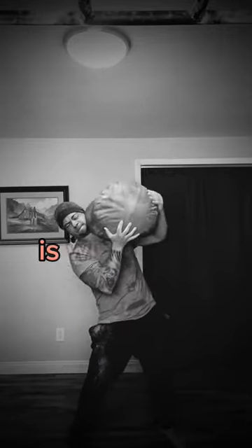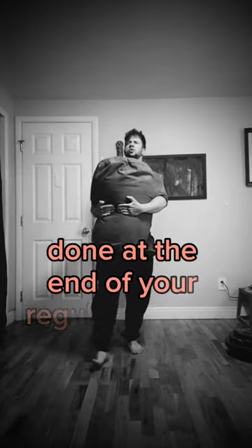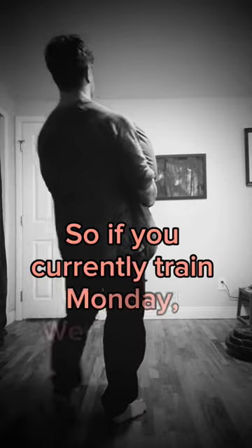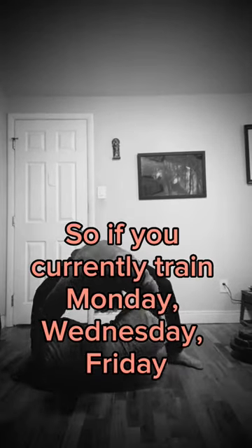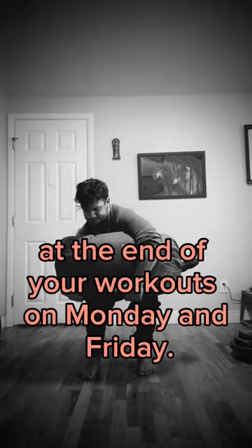In my opinion, the best place to begin is with two to three sets of max distance bear hug carries done at the end of your regular training day, two to three times a week. So if you currently train Monday, Wednesday, Friday, you might consider adding bear hug carries at the end of your workouts on Monday and Friday.